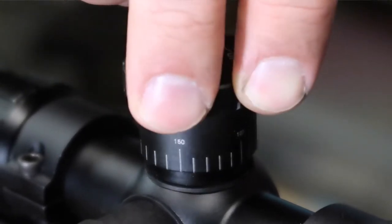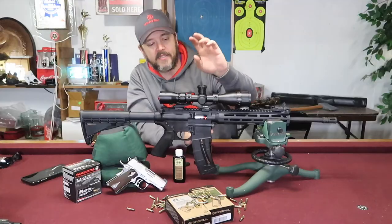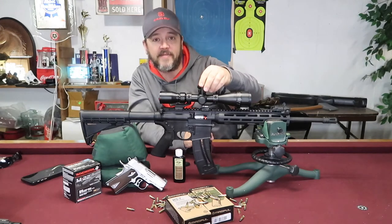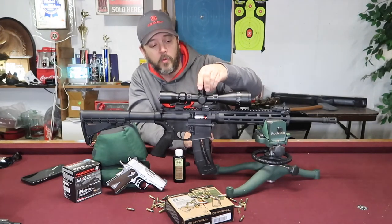One for a 36 grain, one for a 38 grain, and one for a 40 grain. Right now I have the 38 grain on here, and instead of having quarter MOA adjustments on this scope it has yardages. Right now it's set at 50 yards. If I wanted to shoot out to 75 yards I simply turn it to 75. Same goes with 100, 125, and 150.